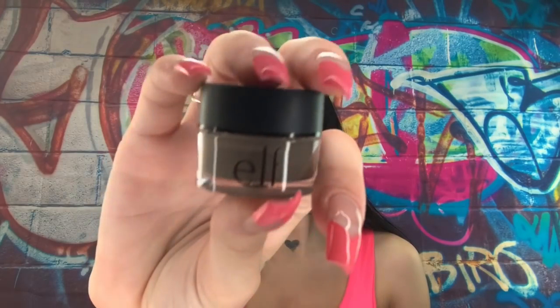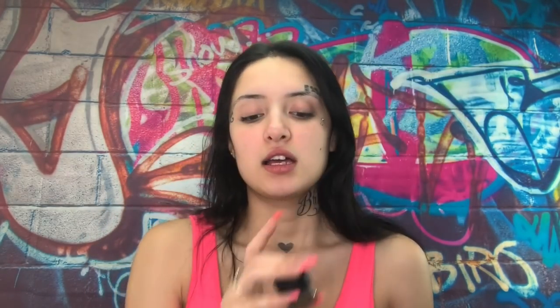I decided to try something else. I didn't want to do the Anastasia Pomade because my budget is on a budget right now. So I decided to pick up the e.l.f. dip brow. It's like four bucks at Walmart, legit. It's really nice and creamy and it has not gotten hard on me yet, so that's good.